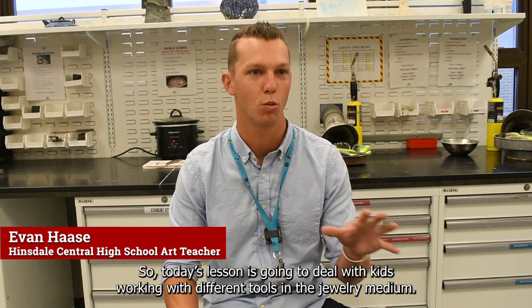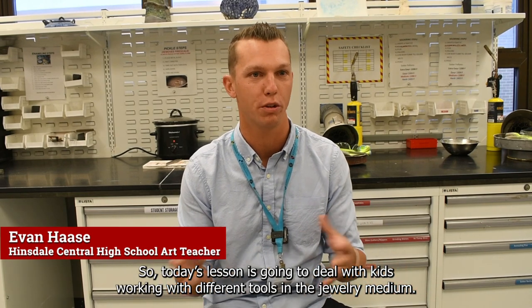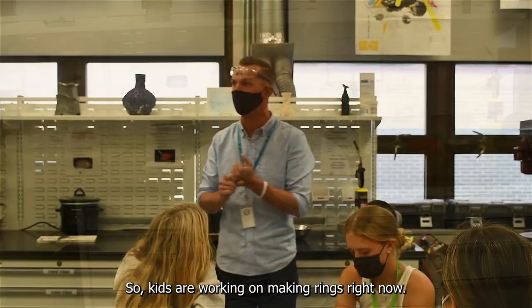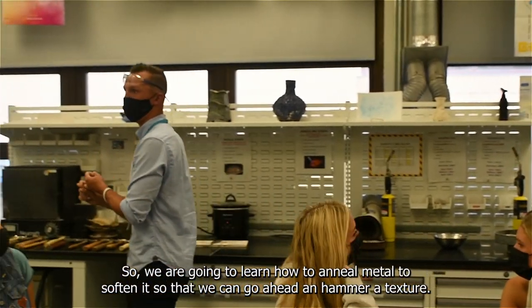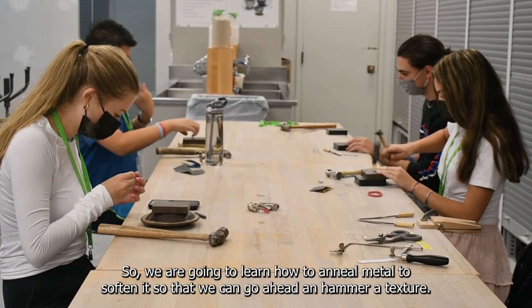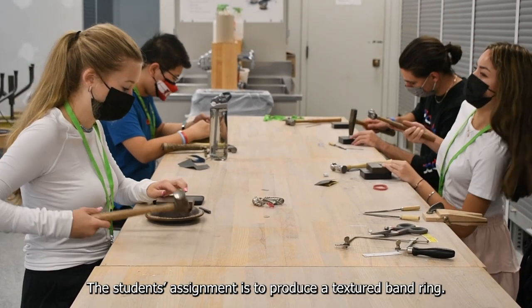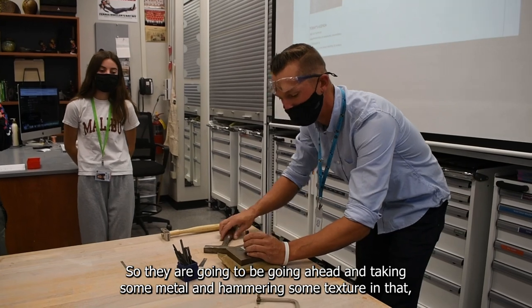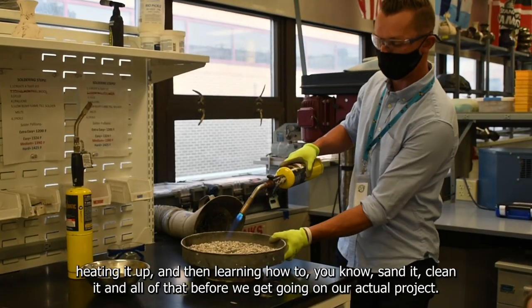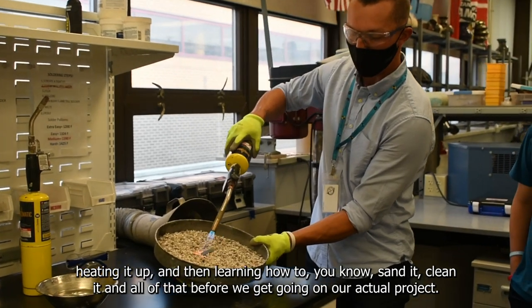Today's lesson deals with kids working with different tools in the jewelry medium. We're on our second project in jewelry metals and glass, and kids are working on making rings. We're going to learn how to anneal metal to soften it so we can go ahead and hammer a texture. The student's assignment is to produce a textured band ring — taking some metal, hammering texture in, heating it up, then sanding and cleaning it.